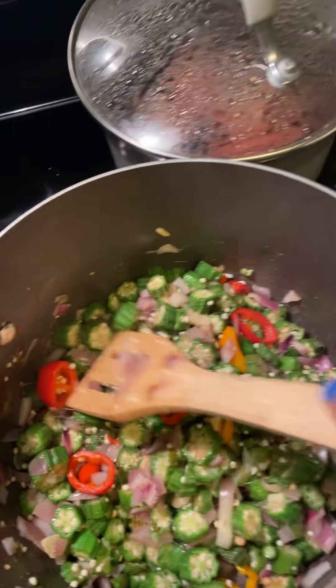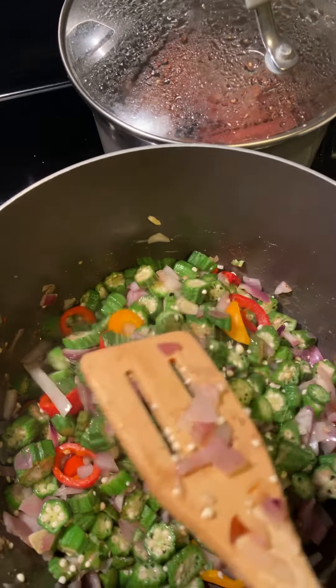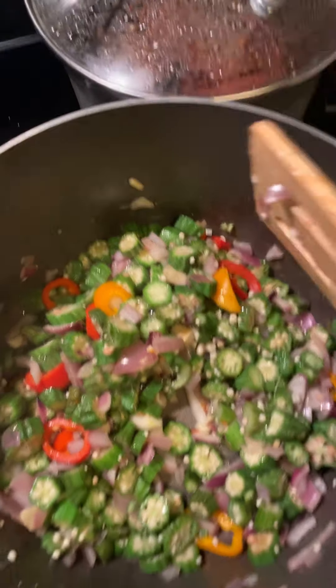Y'all listen, Coach Wise still eats her okra. As for me and my house, we're going to eat some okra.